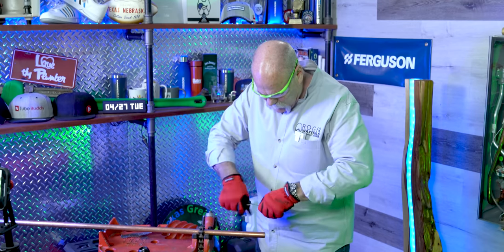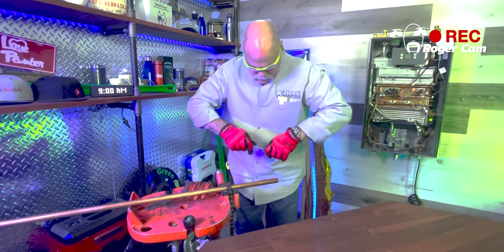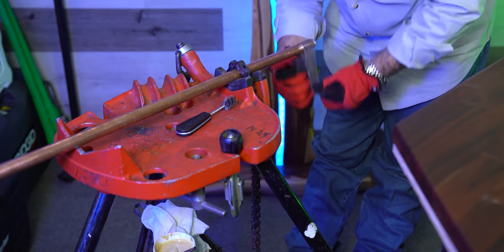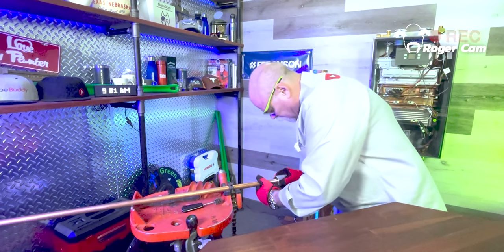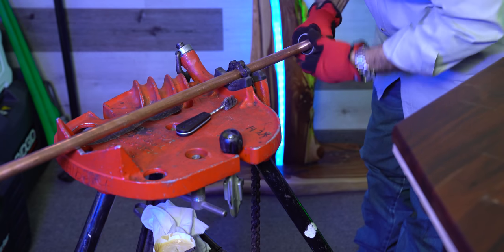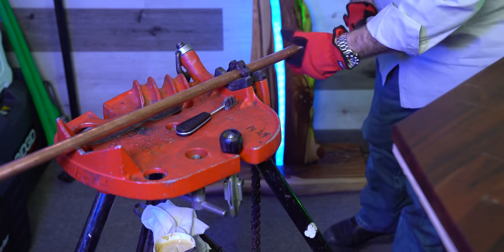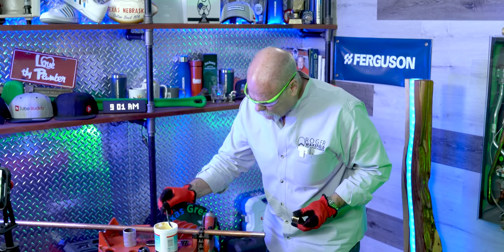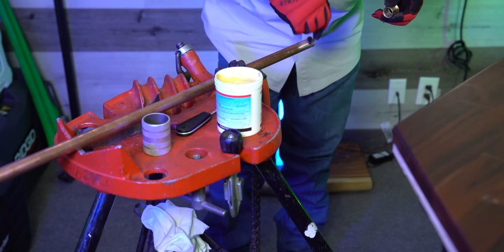First of all, make sure you get the fittings really clean, just like you would for any solder joint, and the pipe as well. Now we just want to use a little bit of flux — I'm going to clean off the brush and apply a very thin layer on the fitting and a very thin layer on the pipe too.